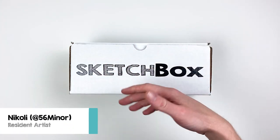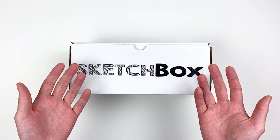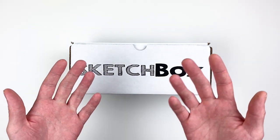Hi, my name is Nikolai, aka 56miner, and today we're unboxing our May basics box. This month's box is all about graphite. We'll go over the materials, talk a little bit about value, and I'll share some tips and tricks that I picked up while working with everything. Let's get into it.